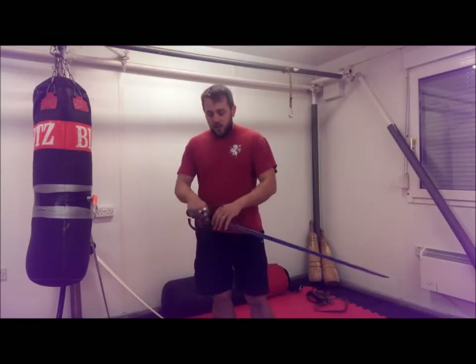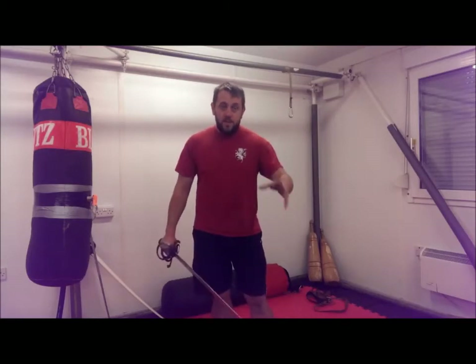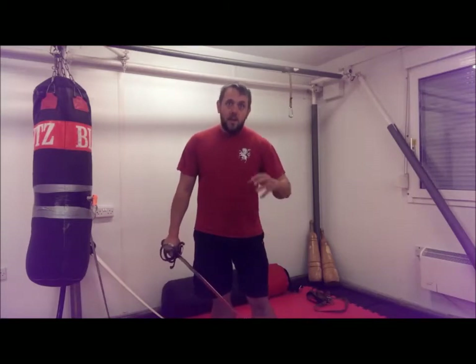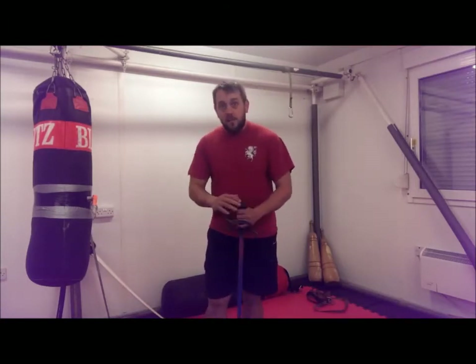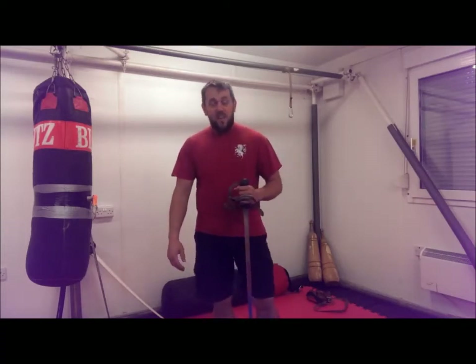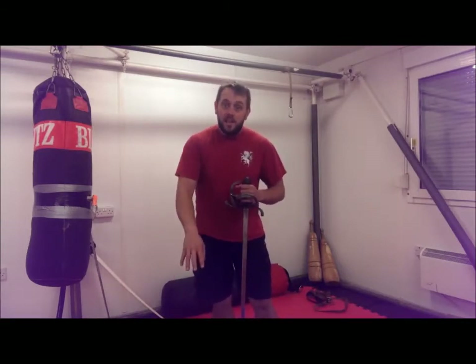With that in mind, it's worth bearing in mind that a decent steel sword — this is made by Peter Regnier, who makes some fantastic stuff at very reasonable prices — but steel is always more expensive than the other materials available. Things that we have used as training weapons in the past are broom handles, cut down to an appropriate length. Get a padded glove on, it'll do. It's not brilliant by any stretch of the imagination, but you have to start somewhere.